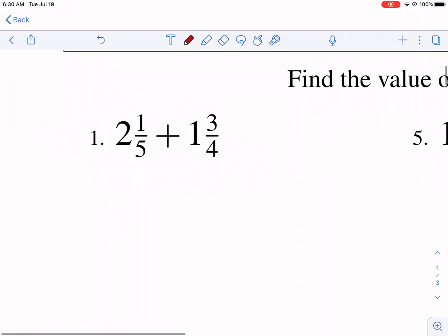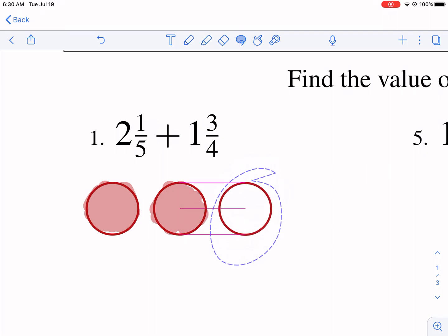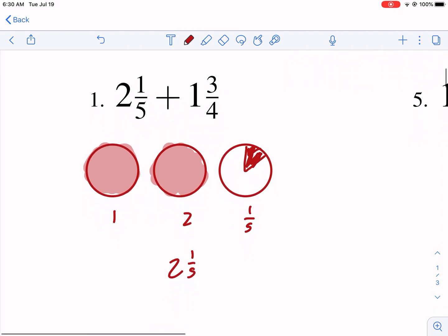To visualize it using pizza fractions: we would have two whole pizzas for the first number — two wholes, each shaded to represent 100%, or five out of five parts — and then a partial piece. So we'd have one fifth out of one whole pizza. That represents two and one fifth. Then we're going to add that onto one and three fourths and see how many wholes we have plus fractions left over.